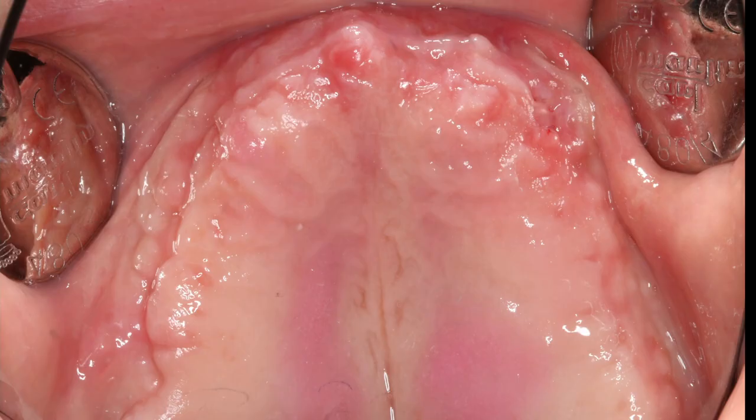Now you can see the healing after 20 days. We have to wait about six months, and then comes the re-entry.